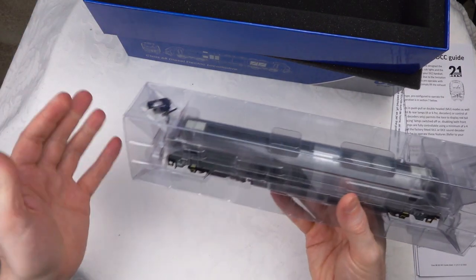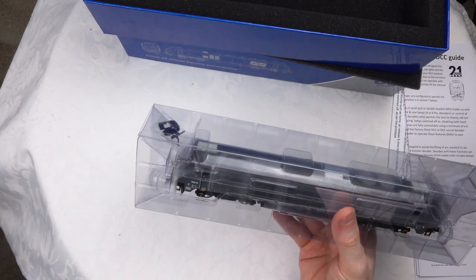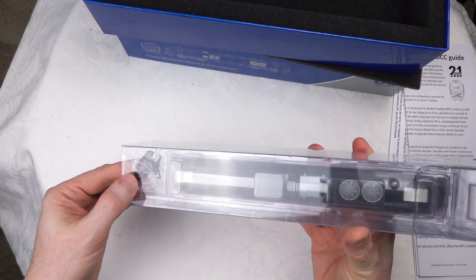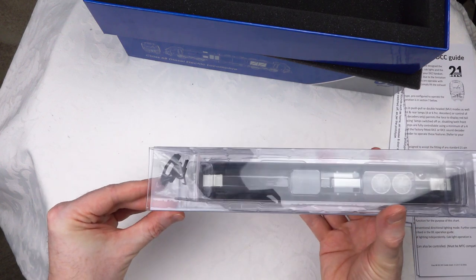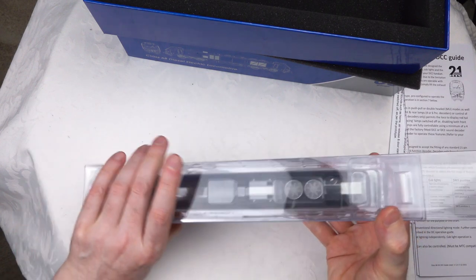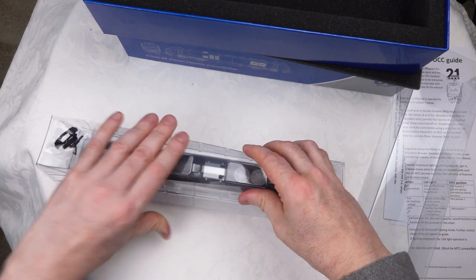I've seen extra protection on some of the Class 773s from Dapol, for example, and I'm surprised it's not here. Maybe it might be on some of the newer versions of the 68s that are coming out - I would assume they're going to learn from not having it there. Let's take this out of the box.